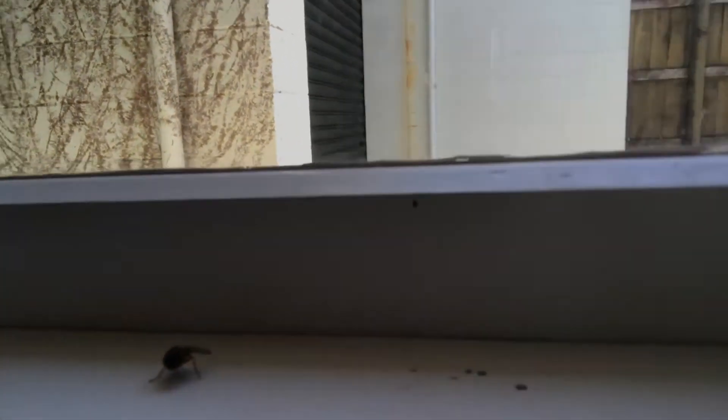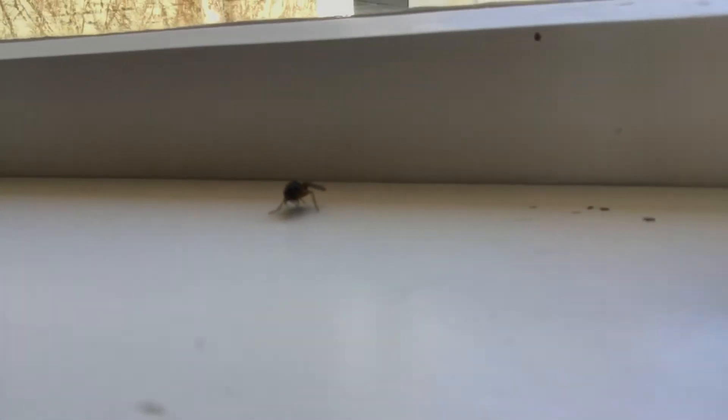There's a dead fly out there and it's really weird. Do you want to see it? I'll show you. I don't know how to turn this around — I don't even know if you're going to see it. But it's fully just like standing there like it's alive, but it's very dead.